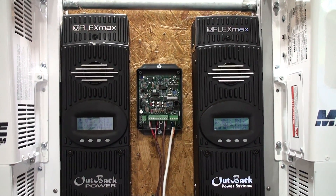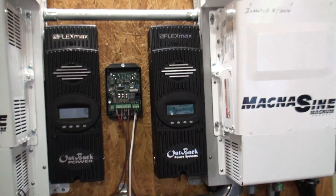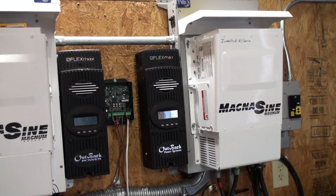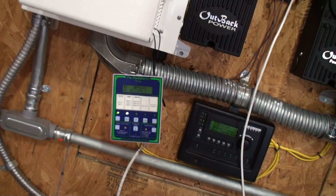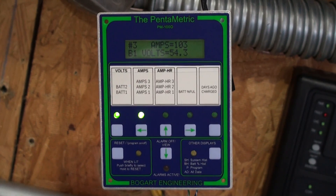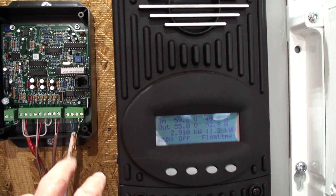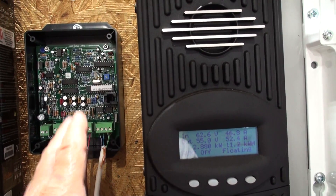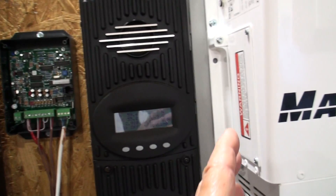You use shunts basically. On these Midnight Solar E-panels, they actually have shunts built in — the correct shunts you need to check your amp usage. You can do three amp inputs, meaning you can have three shunts wired into this unit. The connection is CAT5, and this CAT5 wire can actually run up to a thousand feet, which is a pretty long run.